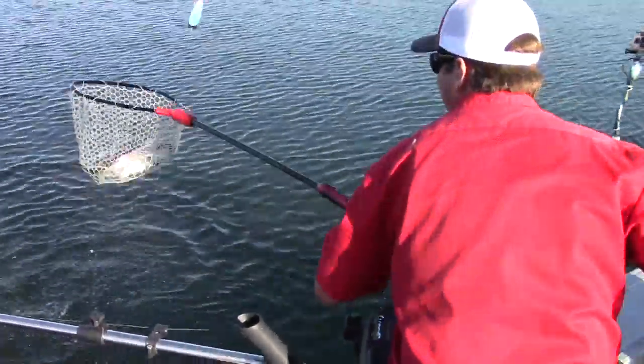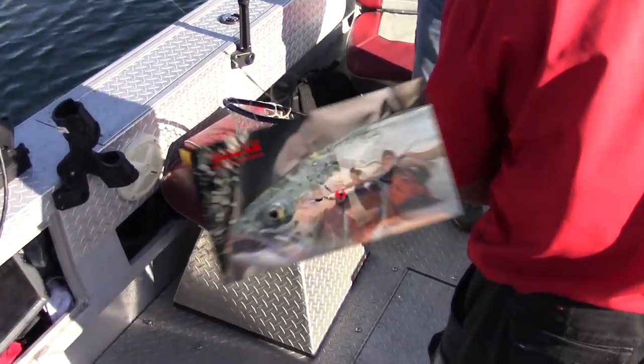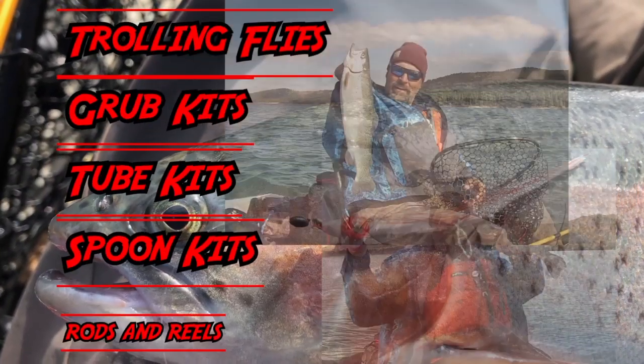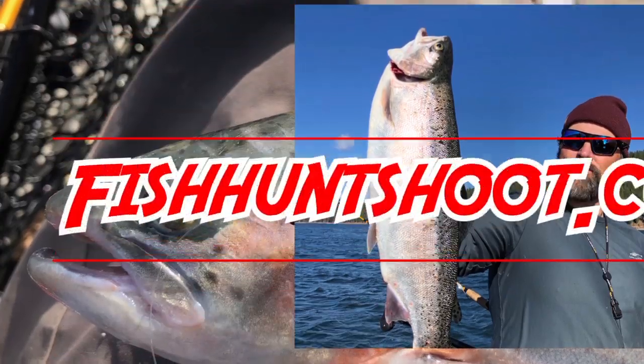Oh yeah, that's a whopper there. FishHuntShoot.com offers a variety of tackle as well as rods and reels designed to get you on more and bigger fish. Check it out today at fishhuntshoot.com.